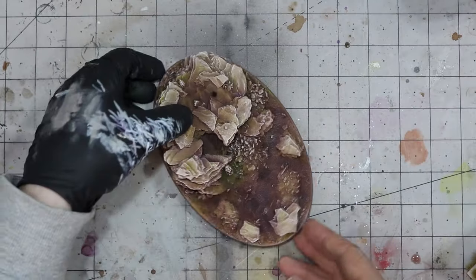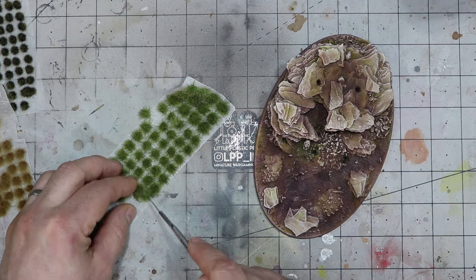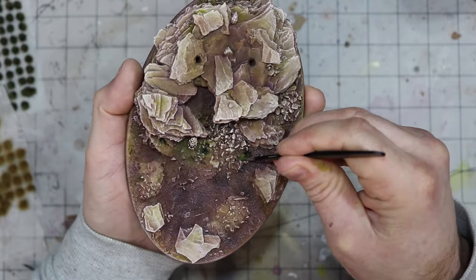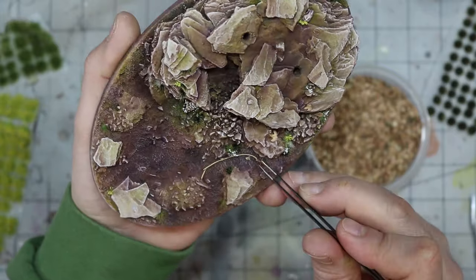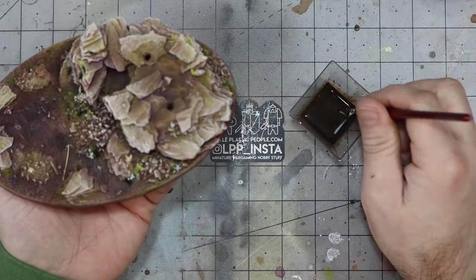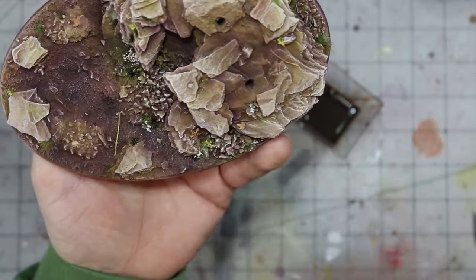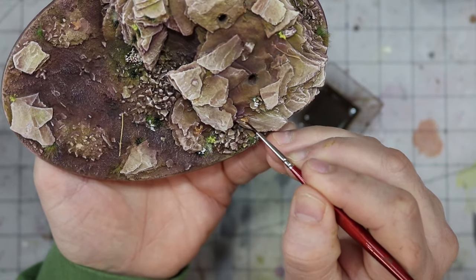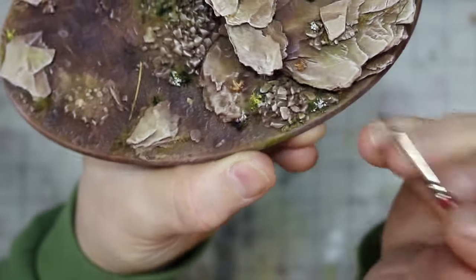Once fully dry, we can get to the final details and my favourite part of basing — tufts. Cutting small sections of many tuft colours, I go around the base fixing them where I think they make the most sense. I even grab some mini leaves and a couple of small sticks for some extra texture — real-world references could be quite useful here if you're not sure. To make sure the tufts, leaves, and sticks all read as part of the base and don't stand out on their own too much, I give them a little hit of the inks we've been using. This subtly tints them to match the surrounding rock and ground cover. I even touch some of the white flowers with the purple ink just to provide a little more variation and cohesion.